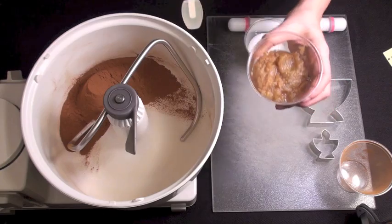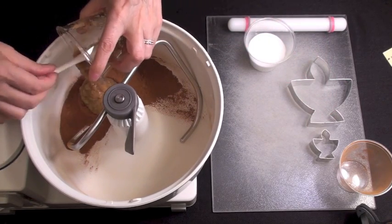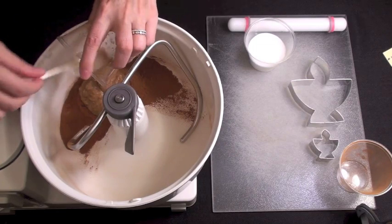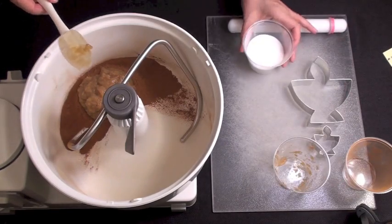You will need 1 cup of powdered cinnamon, 1¼ to 1½ cup applesauce, and 1½ cup of glue.